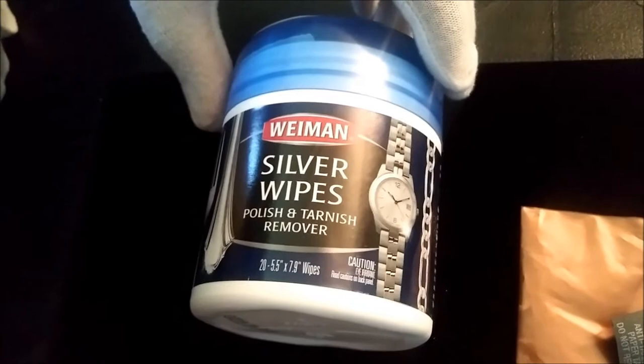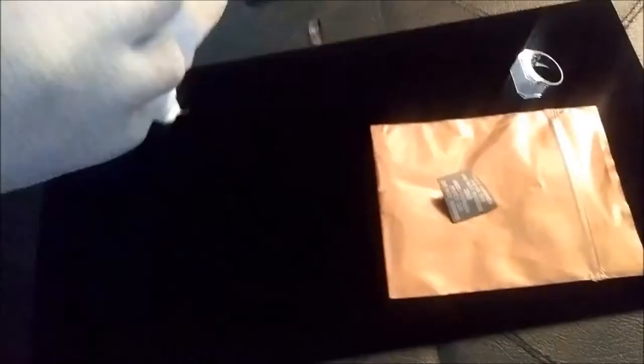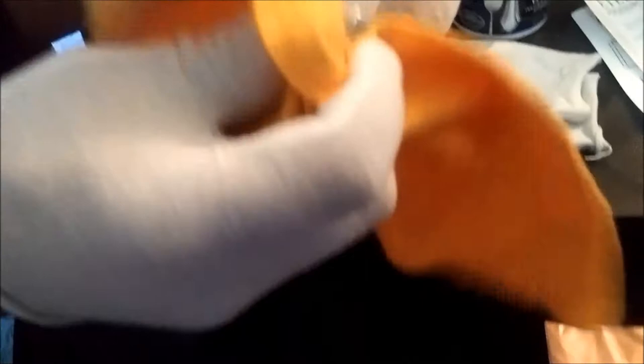Another thing I have for my jewelry is Weeman silver wipes — polish and tarnish remover. This stuff is the bomb. I don't put any wetness or water on my plated jewelry at all, so this is what I use. I'll take a toothbrush and clean it off, then wipe it down real good with the cloth. I get a chamois cloth and just wipe it down. Since this is silver I might run a little water on it to get that extra residue out.